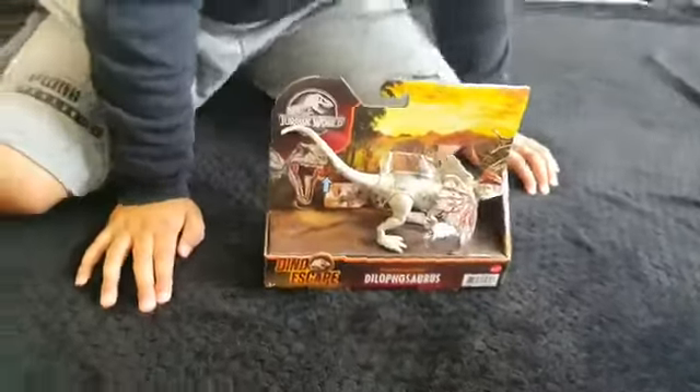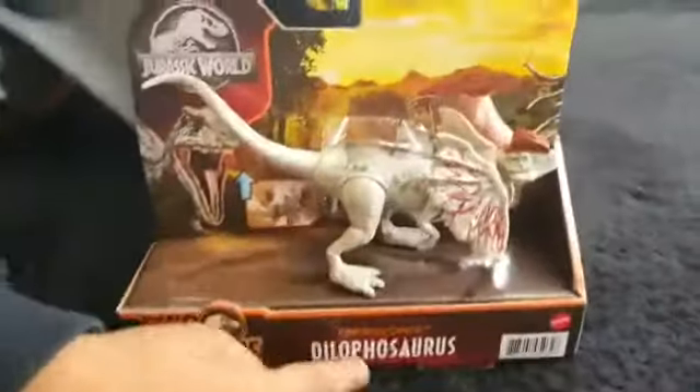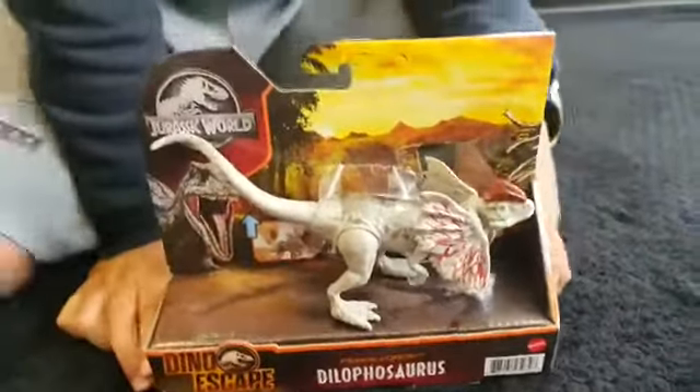Hi guys, today I'm doing an unboxing of Dilophosaurus. I love it so much.